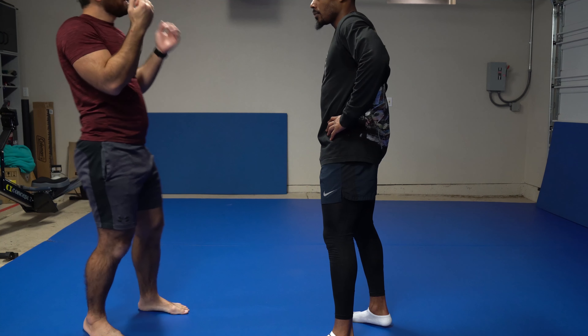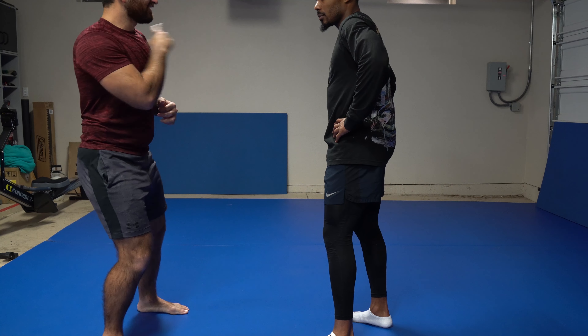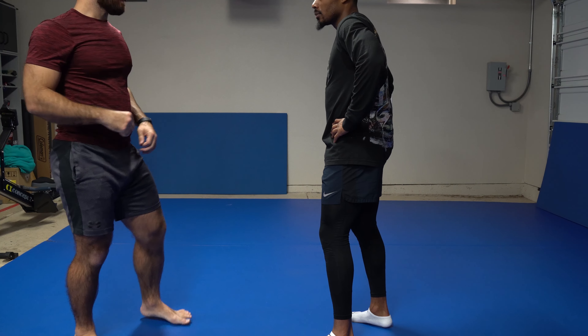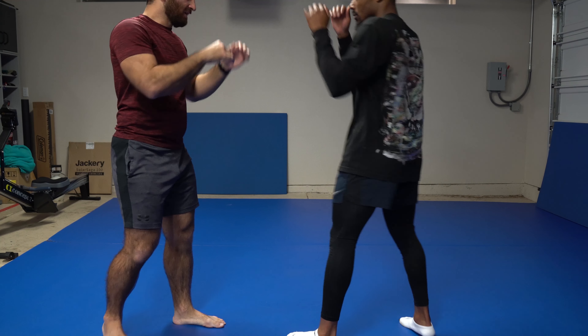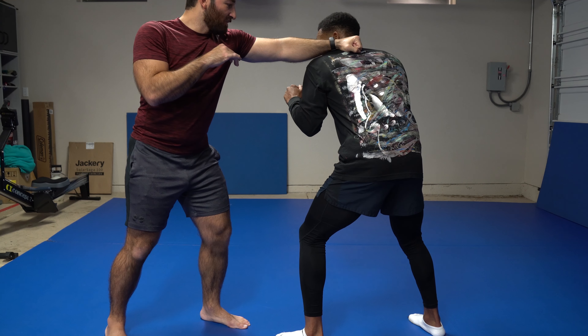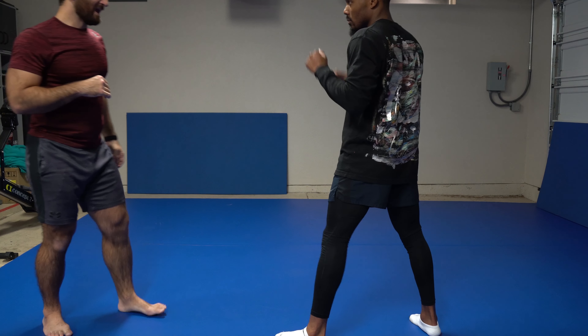When I block, I don't really have a good counter opportunity. When I slip, I'm taking advantage of your motion, and now I get an angle to try to return fire. So we're trying to stay real tight. When you throw that jab — boom — that's perfect. And now, if you wanted to, right hand comes in — that's a natural slip counter.